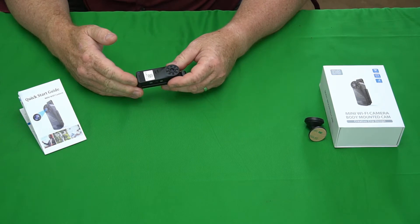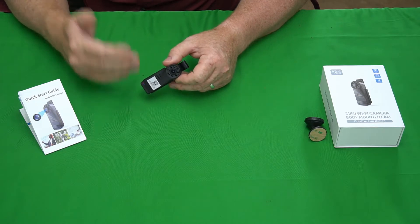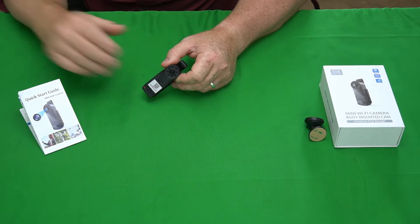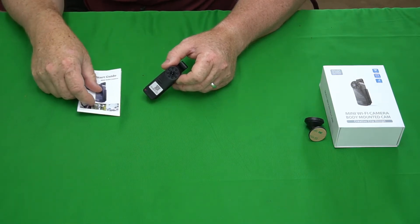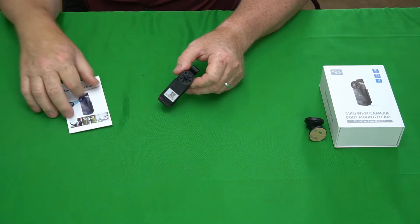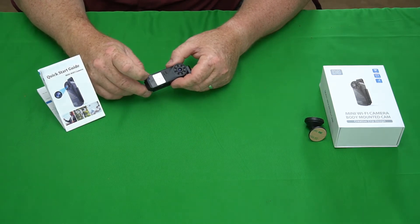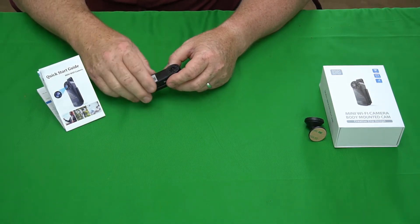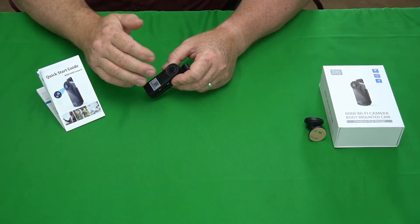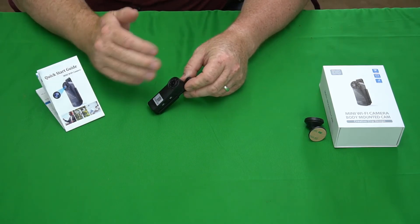Let's talk about function. There are no buttons on this device to take pictures or start to record — this is a mandatory thing. You have to actually operate it via the mobile app. The instructions are in the manual on how to do that. It's pretty simple: it has a little QR code you scan, get the app, download it, turn this button on and it starts a little Wi-Fi connection. You connect to the camera, start the app, and then you can control the camera from within the app and start to record.